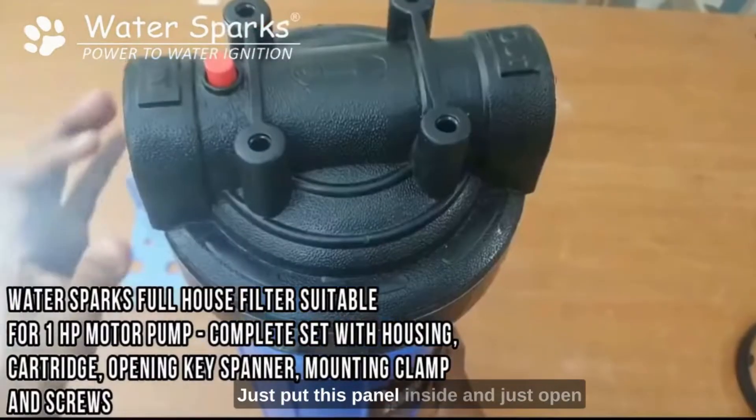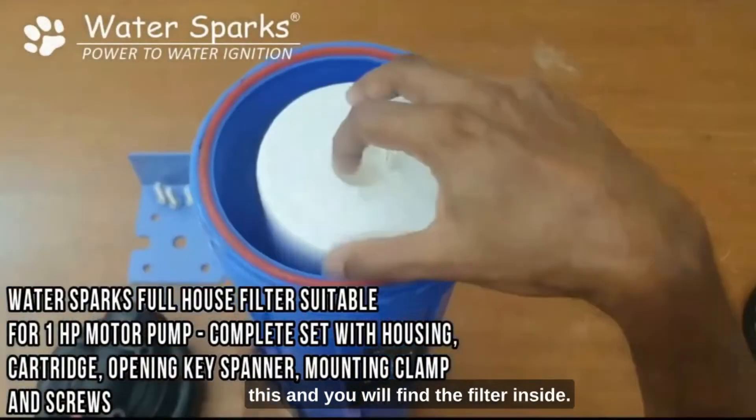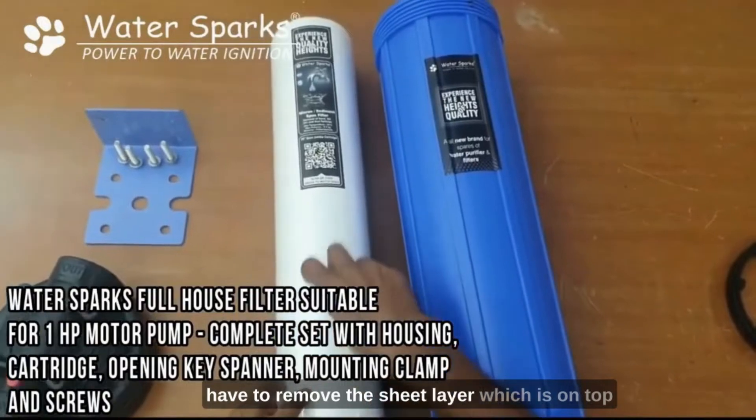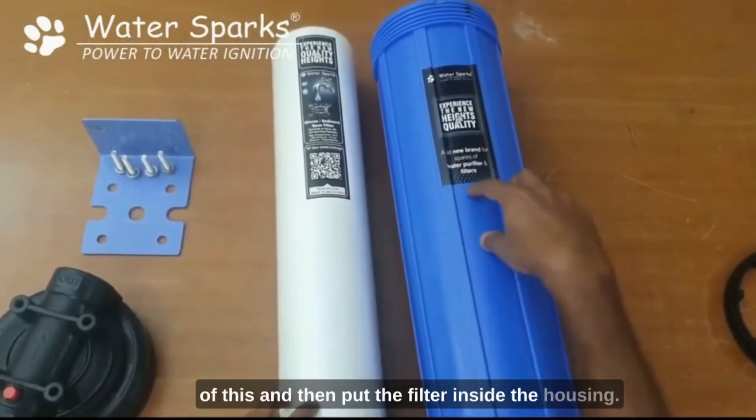Put this panel inside and open it — you will find the filter inside. Make sure you remove this filter, and make sure that you remove the sheet layer which is on top of it, then put the filter inside the housing.